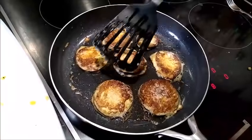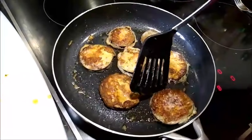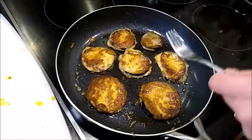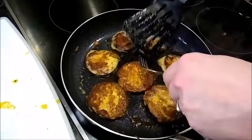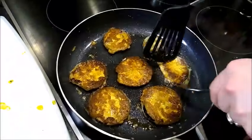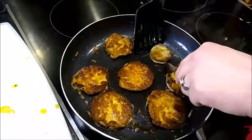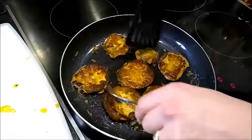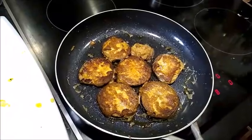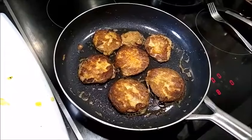Here we are, this is the second batch. We have to flip them one more time and you can see they're nice and brown — that's what you want. You want some crispiness here. You can use a fork to flip them over. It's a little bit like French toast actually, egg and all — that's sort of what you want.